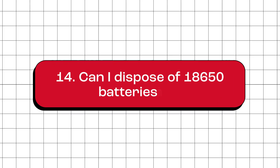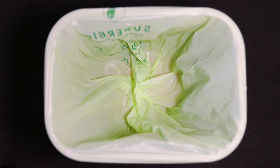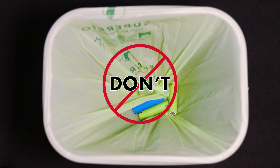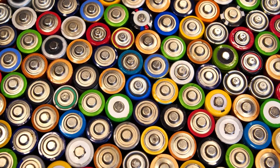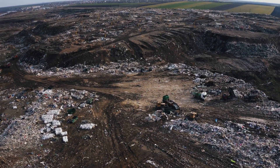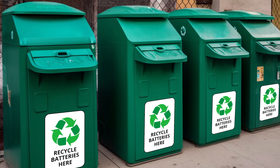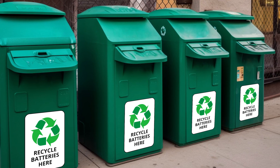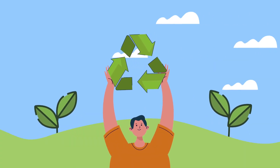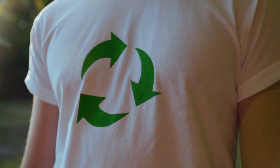Can I dispose of 18650 batteries in the regular trash? No, you shouldn't toss 18650 batteries or any batteries into the regular trash bin. Batteries can contain harmful substances that can hurt the environment and people's health. Instead, look for recycling centers or drop-off locations in your community where you can recycle batteries. This helps keep the environment safe and protects people's health. Remember to recycle your batteries and do your part for a cleaner world.